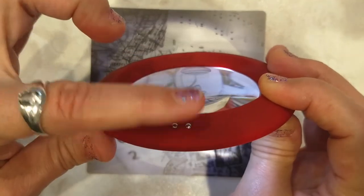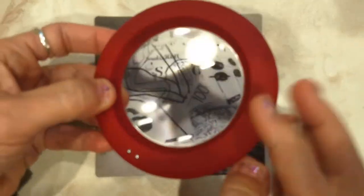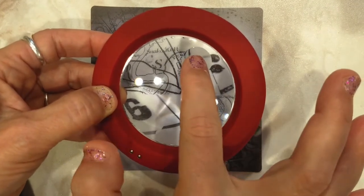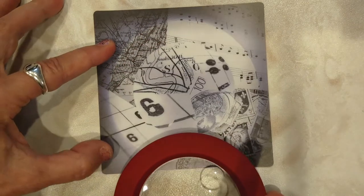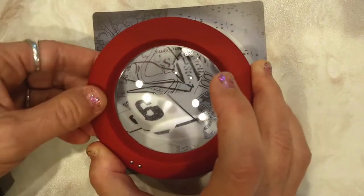To turn the light on you touch these contacts, and the same thing to turn it off. The main glass magnifies two times, and the little inset portion magnifies four times. You can tell the difference — it's just really adorable.